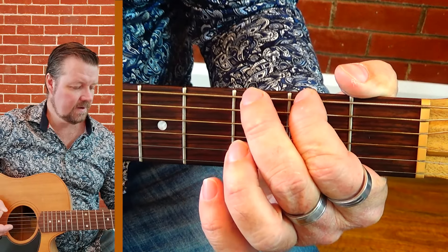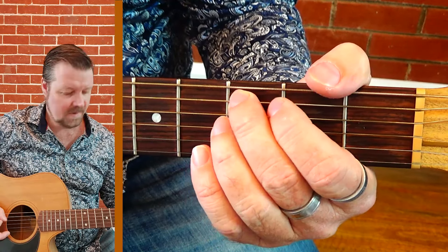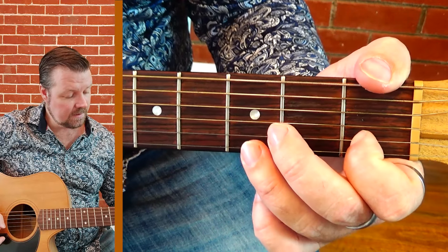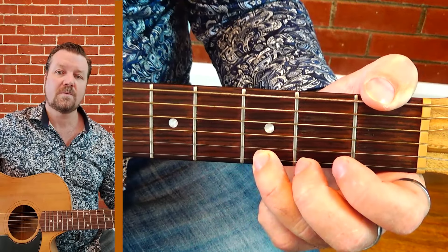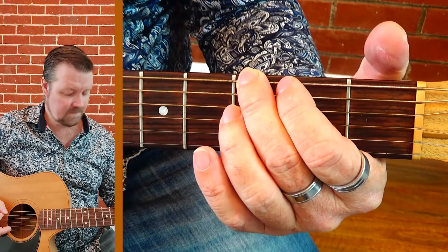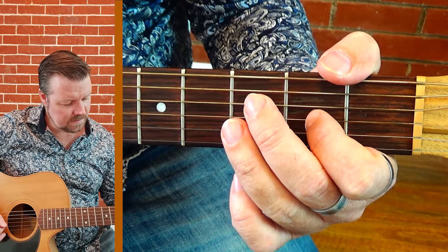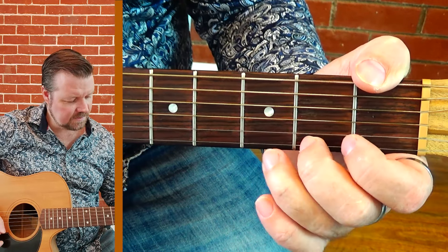Now we'll go through it slowly. The fret sequence is: 0, 2, 3, 0, 2, 3, 0, 2, 4, 0, 2, 0, 1, 3, 0, 2, 3. We'll run through that one more time just ascending: 0, 2, 3, 0, 2, 3, 0, 2, 4, 0, 2, 0, 1, 3, 0, 2, 3.